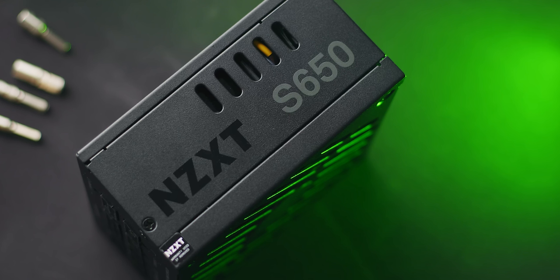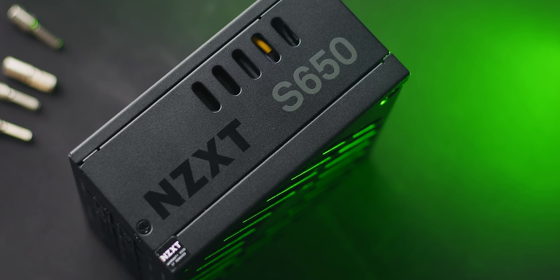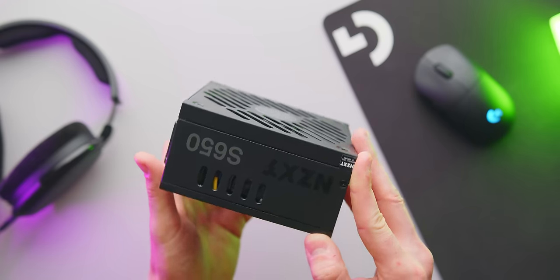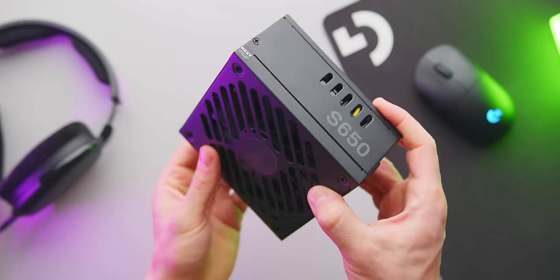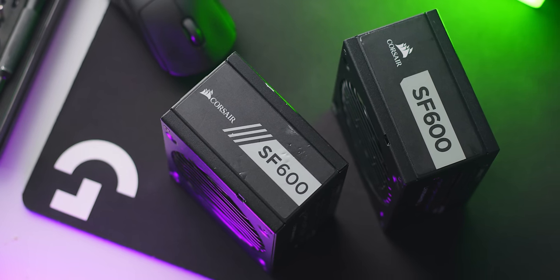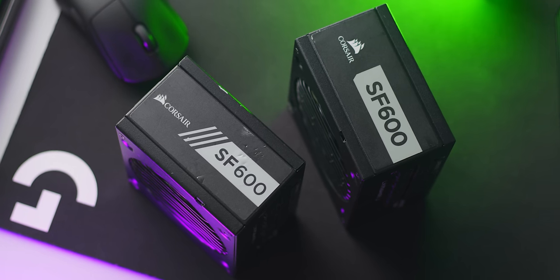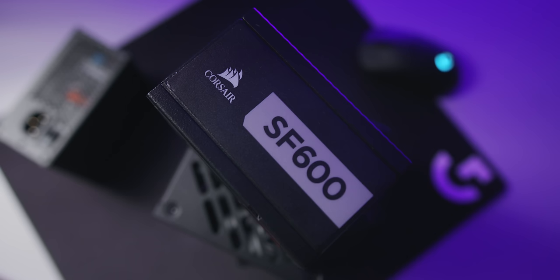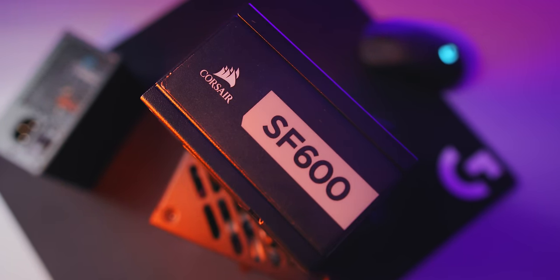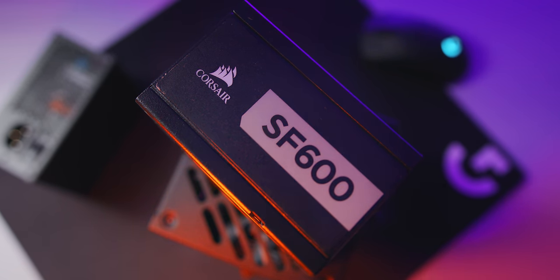The pre-installed 650 watt power supply in the NZXT H1, called the S650, also ran with no issues, though the fan was a bit louder and would definitely be audible in the NZXT H1. Then we get to the 600 watt Corsair SF600s, and surprisingly both the 80 Plus Gold and 80 Plus Platinum models passed without tripping. During the test I saw power consumption spike well over 600 watts, so it's interesting that both units could support the RTX 3080 and an overclocked 10900K without a problem.